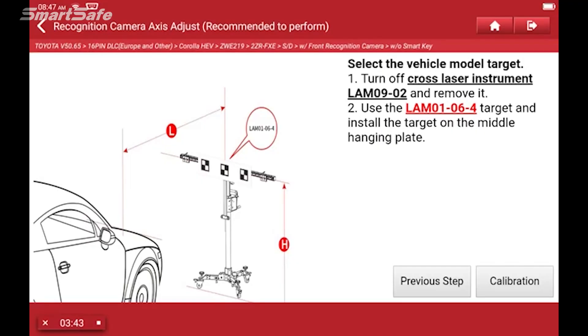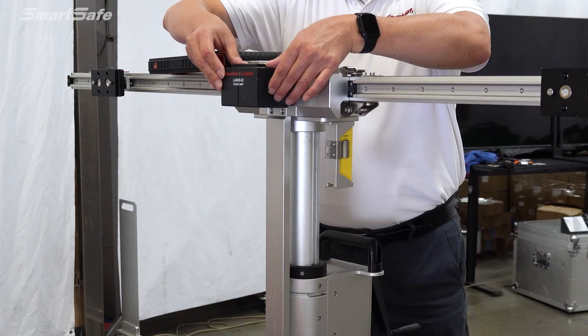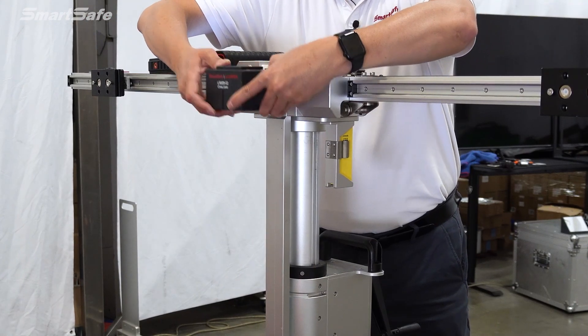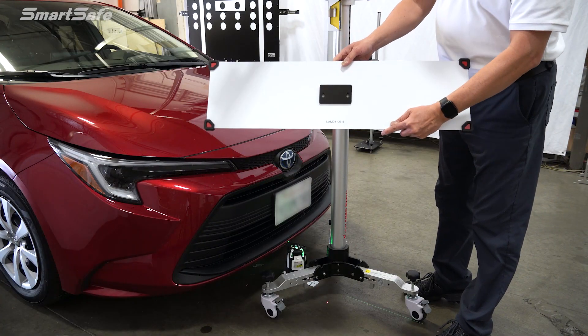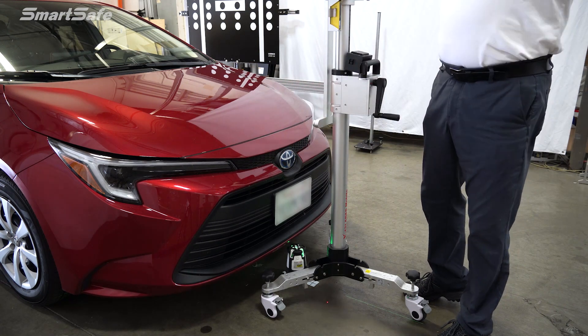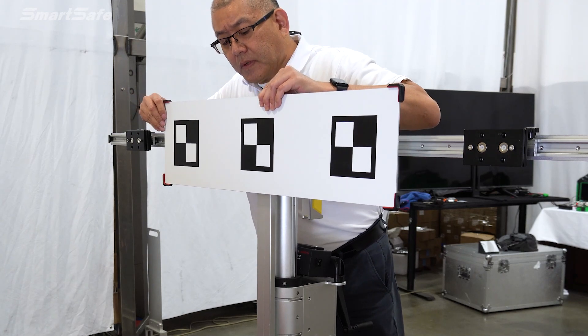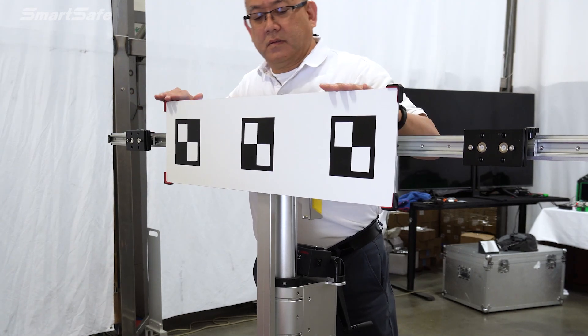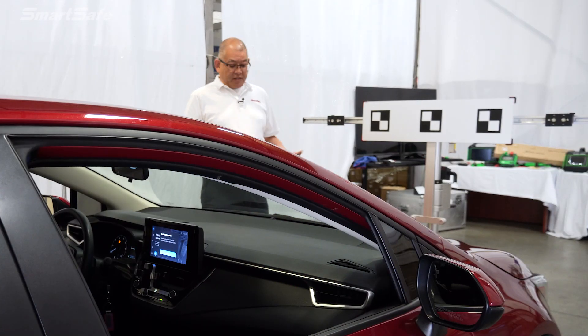Next we're going to go ahead and remove the cross laser from our stand and place the LAM01064 target in its place. I'm going to turn off the laser, remove it, and place it down. We'll grab our LAM01064 target — it's in this pattern here — and we'll place it in the center. With our target all set up now, we're ready to calibrate. I'm going to step behind the sight line of the camera and press the calibration button.